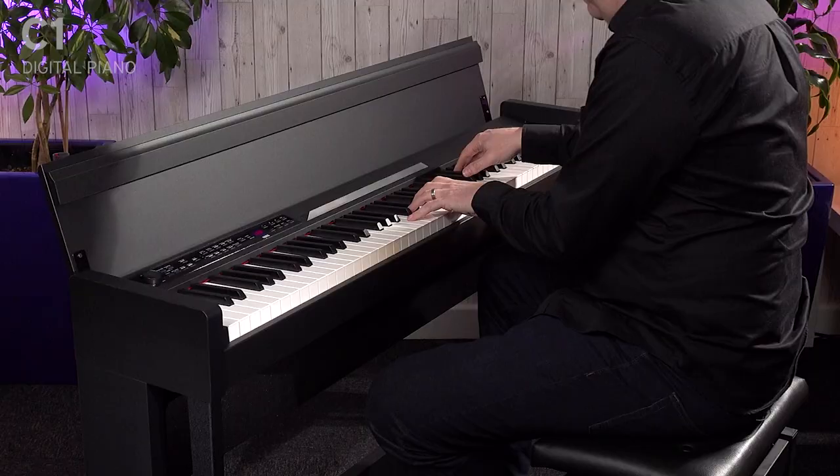So inside, we've got two amazing pianos. We've got a Japanese grand, which you heard in the intro, and we've also got this really nice German grand, which is a little bit more mellow, perfect for this sort of music.